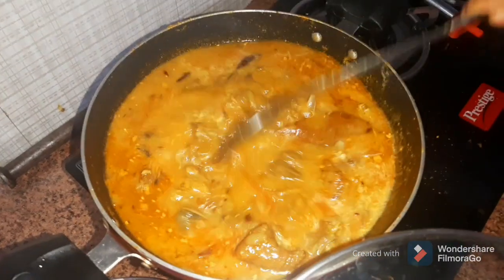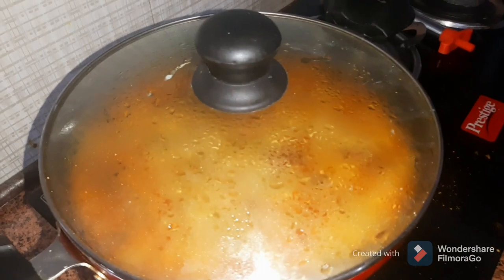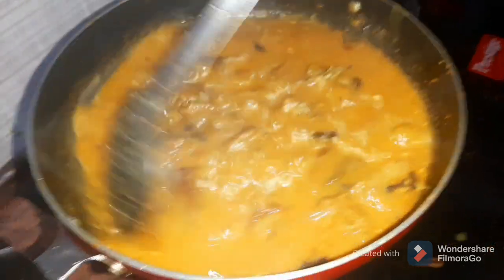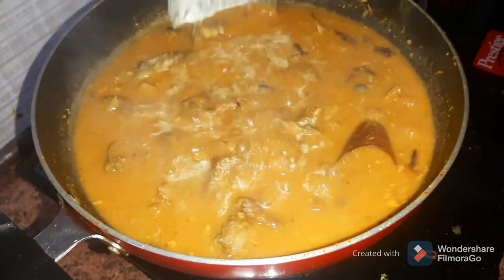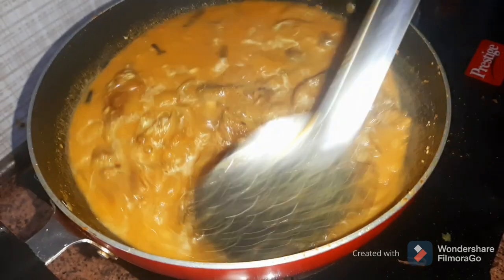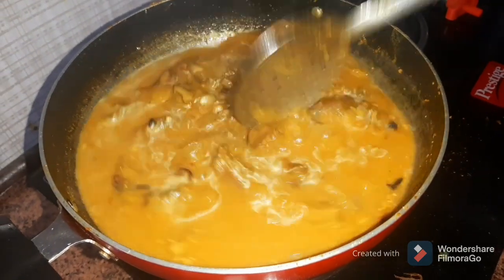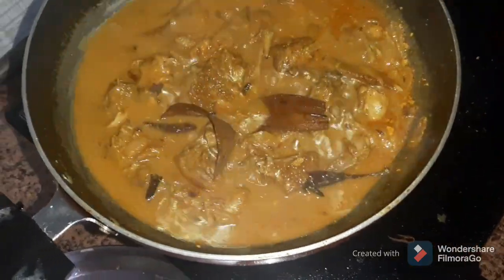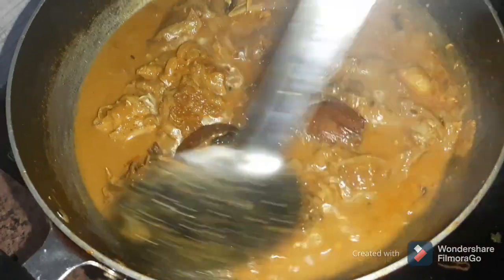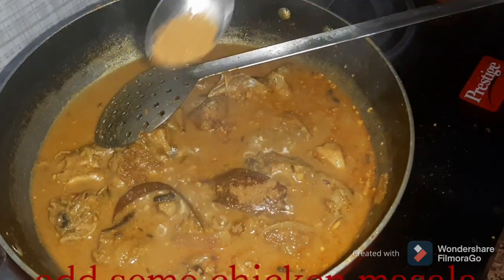It is very easy, but I will use a high flame for the gravy. I will warm it and put it in here. This is the first dish of the pan. We put the pan on the pan.